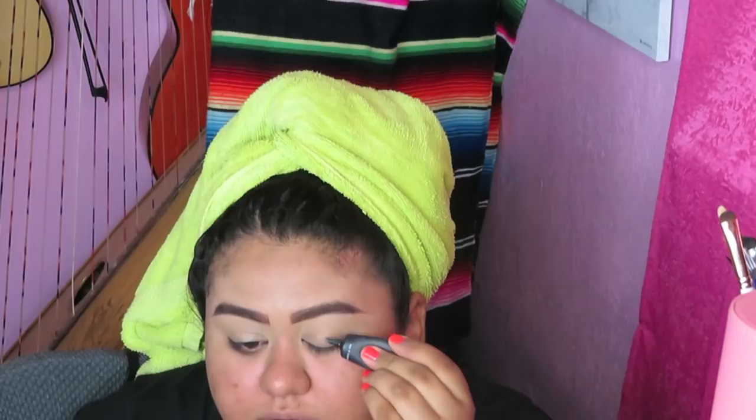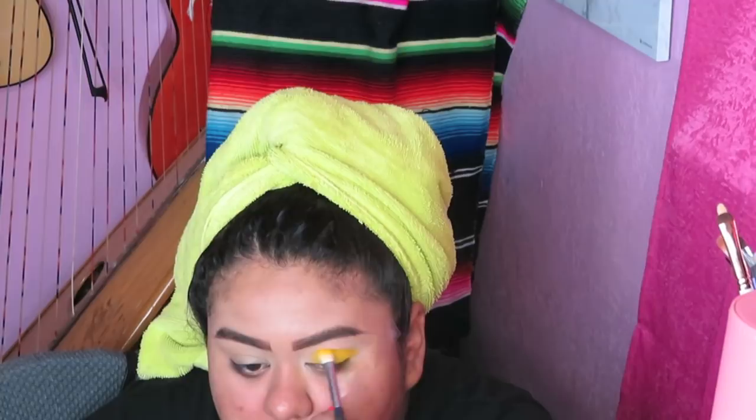I'm gonna be taking the P Louise eyeshadow base in shade number two to prime my eyelids. I know a lot of people use Tarte Shape Tape or a concealer as a primer, but my eyelids are very oily. So far, this is the only primer I've ever tried that doesn't make me crease. It's really good. So we're just gonna go in with that — just pick up that shade, really pack it on your lid, create the desired shape you want, and begin to blend.